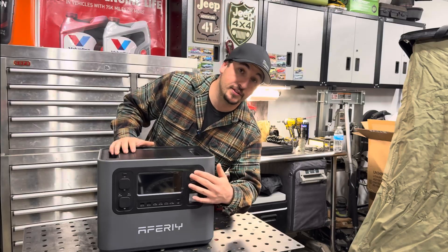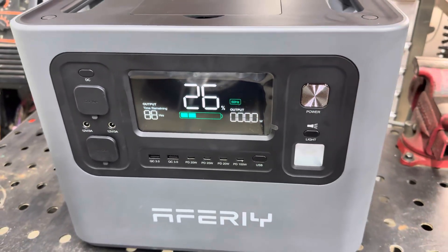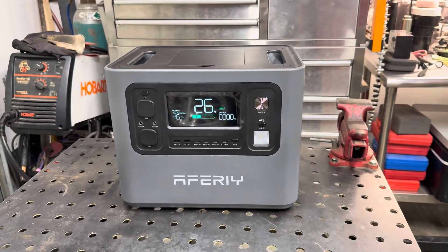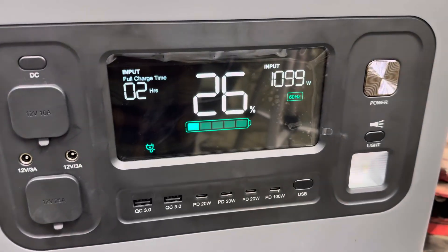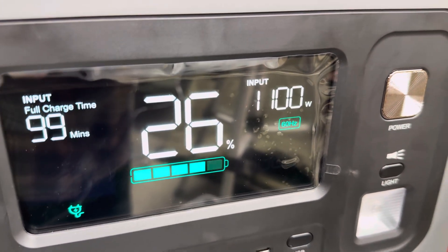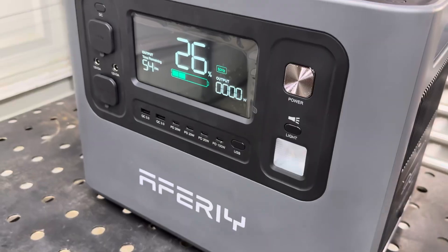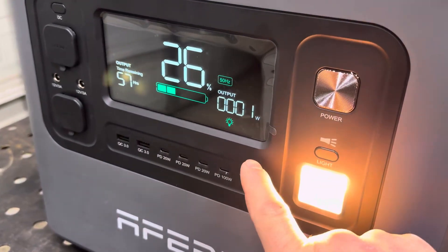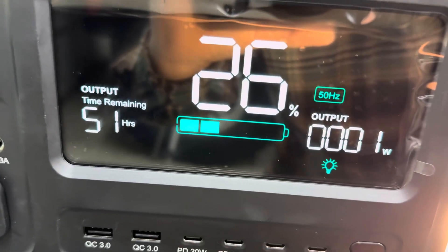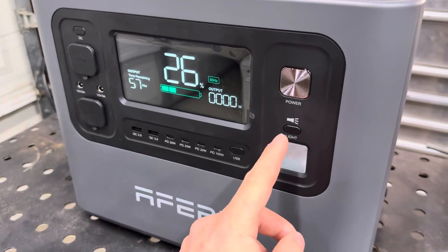To power this thing on, there's a pretty big button right here. Hold it down for a few seconds, the display will come on, and to turn it off, hold it again for a few seconds. I really like that we have this big bright visual display — it shows all your important information about your battery, the level percentage in bars. On standby with nothing connected, it's saying the output has about 54 total hours before the battery goes dead, and it also tells you how much power the device is consuming.